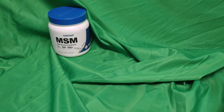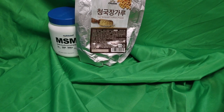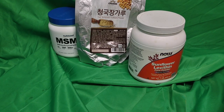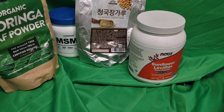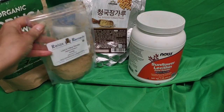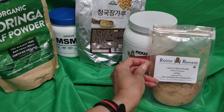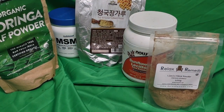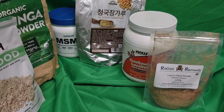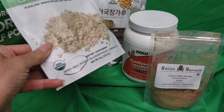Here are my latest Motion Potion ingredients put within my mix. Over here is Irish Sea Moss — it doesn't say it on the label up here where it should, but it says it down here real tiny.